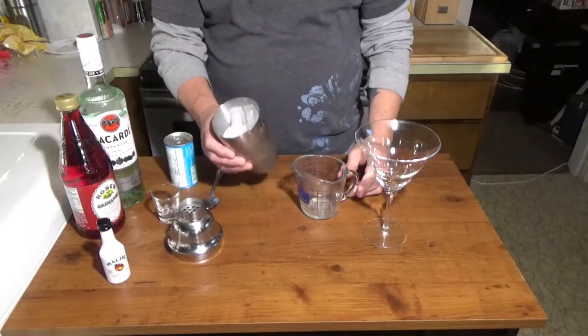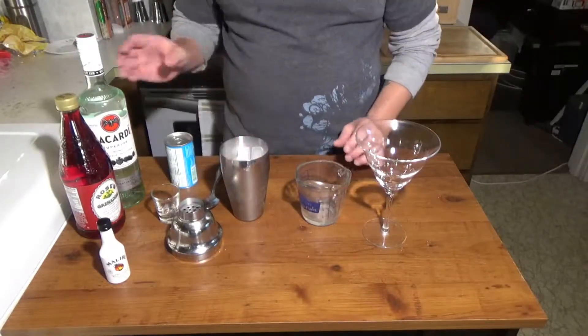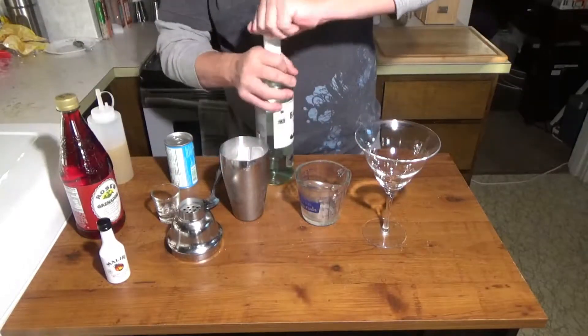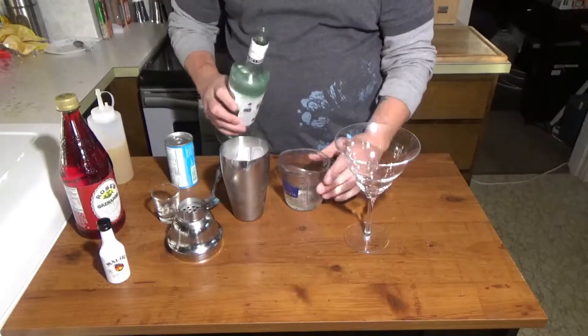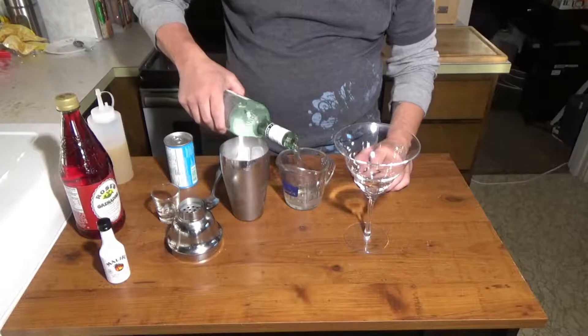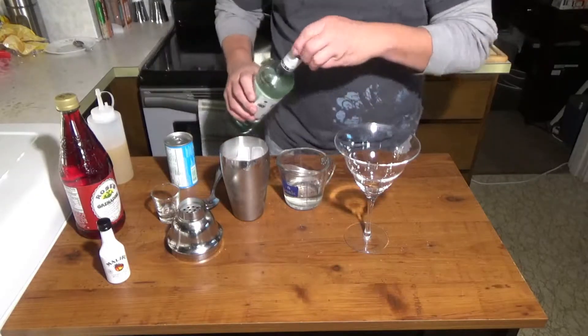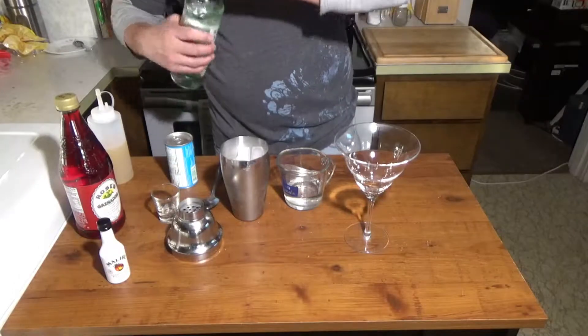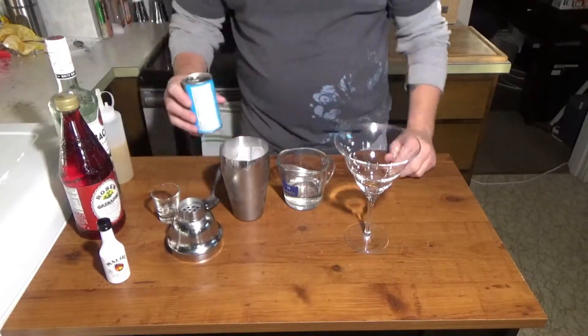The first thing we're going to need for this drink is a shaker full of ice. We're going to take 2 ounces — and obviously you need a martini glass — and 2 ounces of white rum.